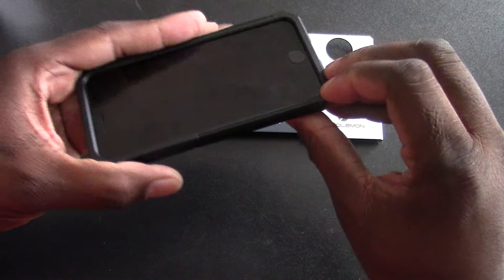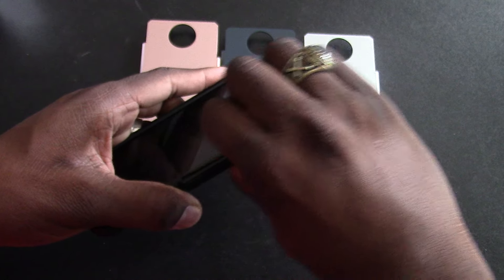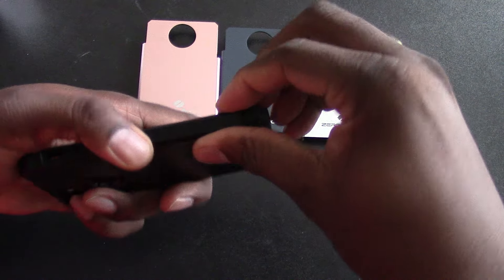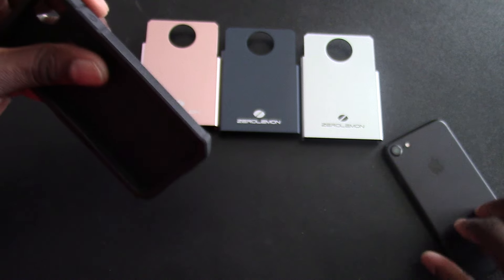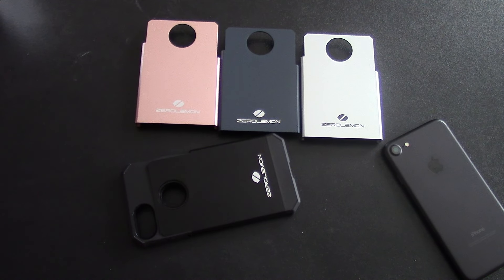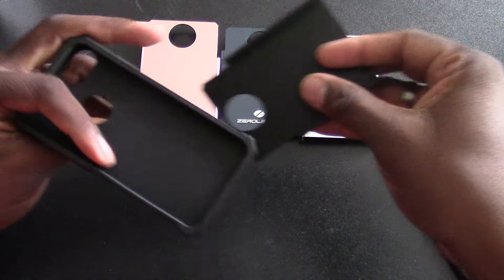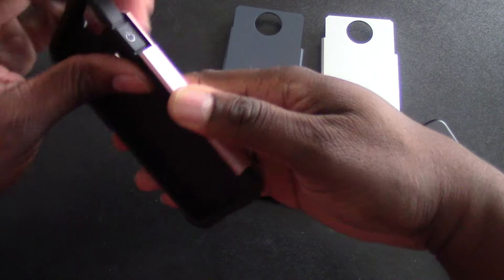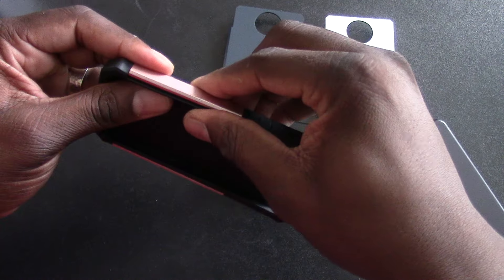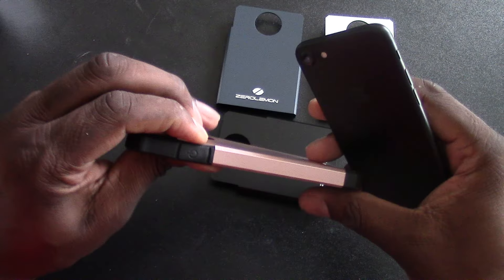Let's see if I can pop off one of the backs and change it out. I'll pop it all the way off. This case is a sturdy, thick case. Let's put on the rose gold — this is sweet, man. It's a nice little setup. You can basically change the color of your phone case, and it snaps right in place.